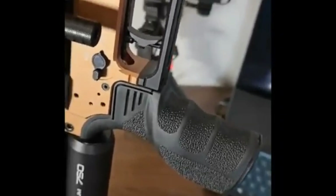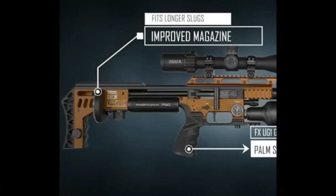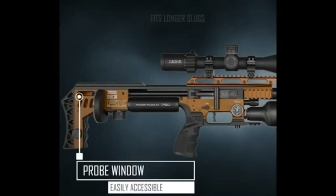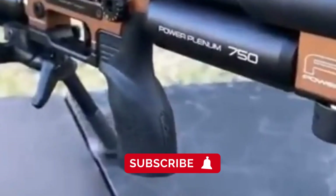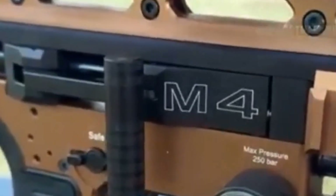Every detail — from its reinforced frame to its lightning-fast QST trigger and precision AMP regulator — is built around one idea: total confidence through consistency. Whether you're chasing perfection on the range or precision in the field, the M4 stands as proof that innovation in airguns is very much alive. If you enjoyed this breakdown, give the video a thumbs up and let us know in the comments what you think of the new M4, or which FX platform you'd like us to feature next. Subscribe and hit the notification bell so you don't miss our next deep dives. Thanks for watching — shoot straight, stay consistent, and keep pushing limits.